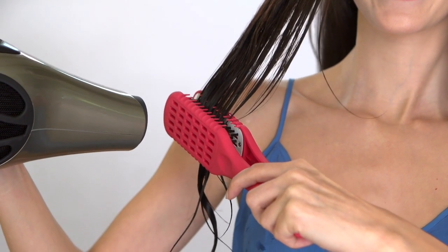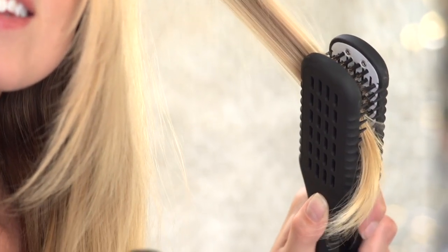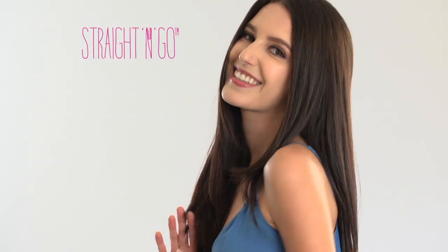And as the interlocking row of bristles gently glides through your hair, they encase and smooth your hair right from the cuticle, giving you sleek, straight hair with no tangles or snags.